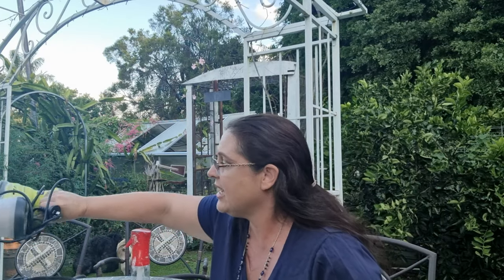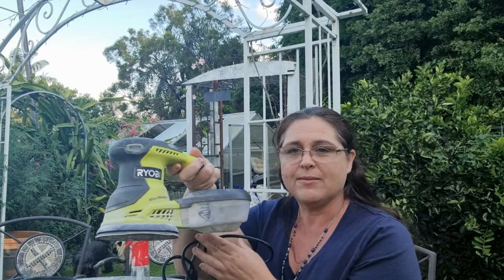To answer those questions about what you need and how to do it - here are the key things. A sander - I just bought an orbital sander from Bunnings, it's pretty good and comes with a couple of sanding discs. You'll need 120 grit sandpaper as a good start for sanding your furniture, and then 240 grit to give it a really nice smooth finish.